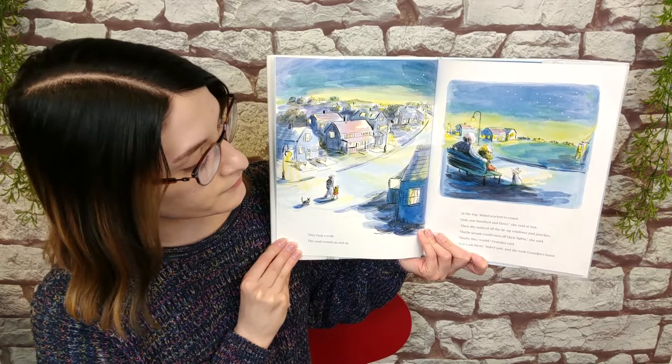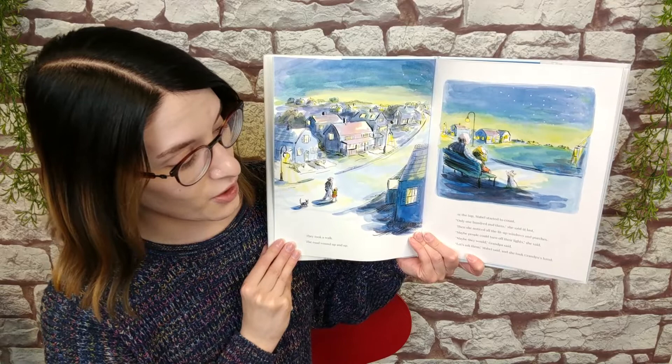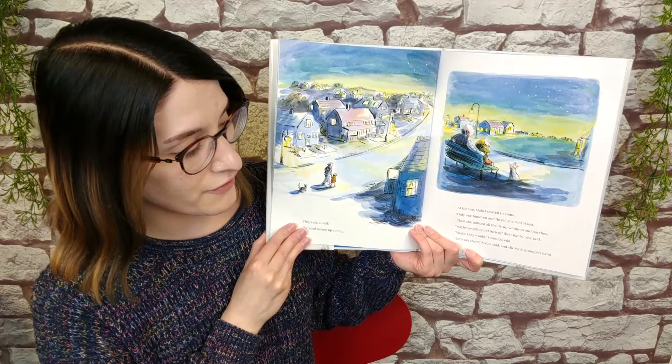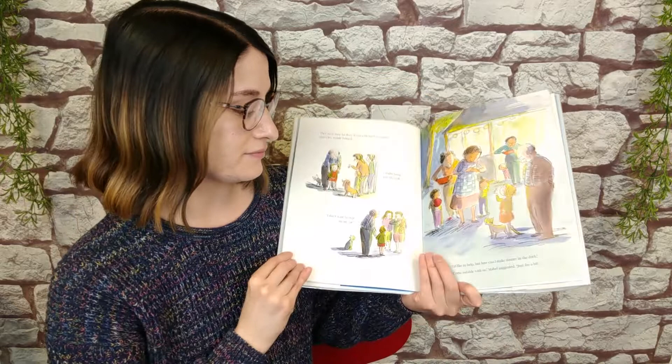They took a walk. The road wound up and up. At the top, Mabel started to count. Only 103, she said at last. Then she noticed all the lit-up windows and porches. Maybe people can turn off their lights, she said. Maybe they would, Grandpa said. Let's ask them, Mabel said. And she took Grandpa's hand.